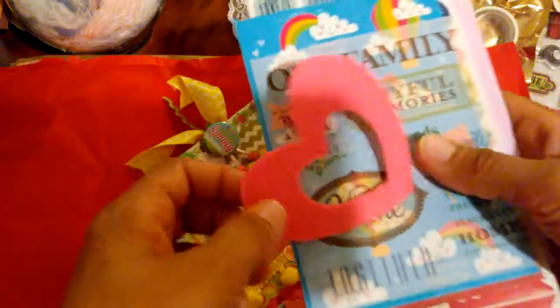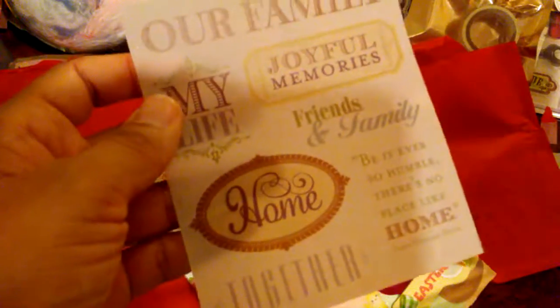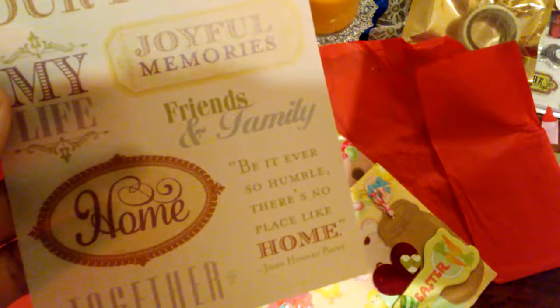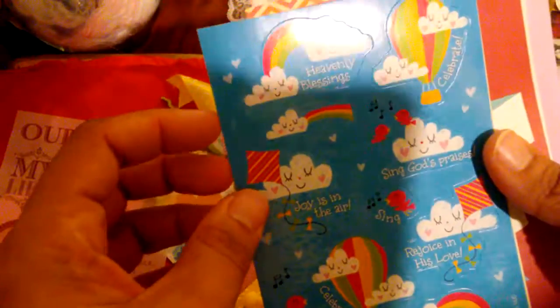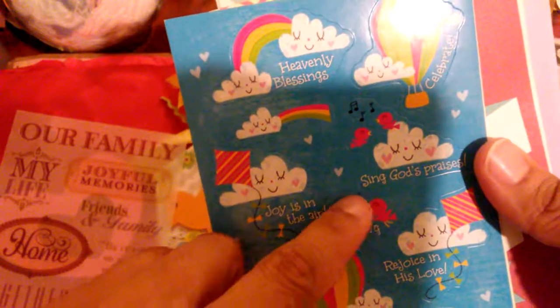I'm going to put these to the side and see what else this is loaded with — there's a whole bunch of stuff right here. There's a heart made out of felt material. And then this is vellum paper, I believe. This is cool. 'Be it ever so humble, there's no place like home.' Sure is true. I like this one so much — 'Heavenly blessings, sing his praise.' This must be from that new collection at Michael's, I think.